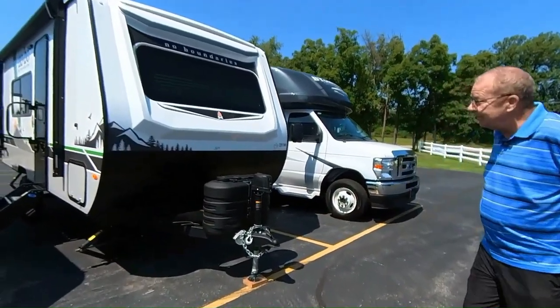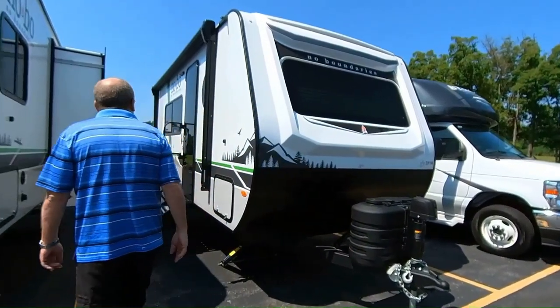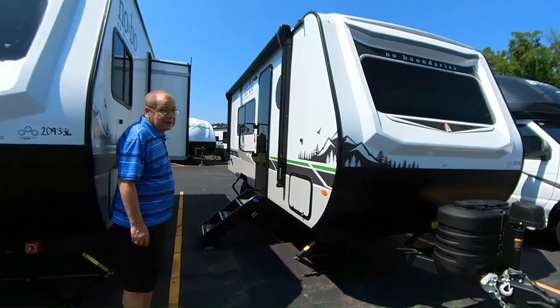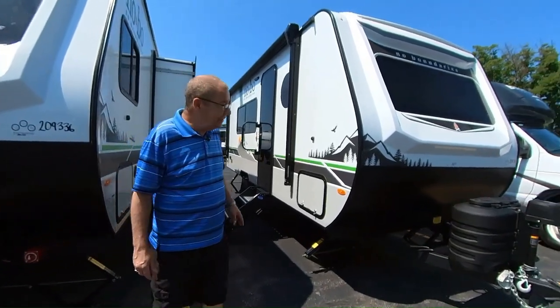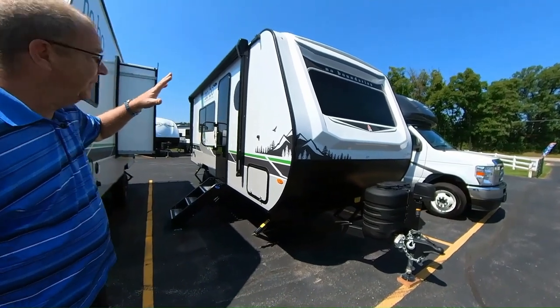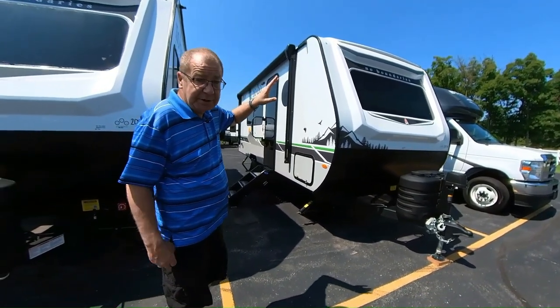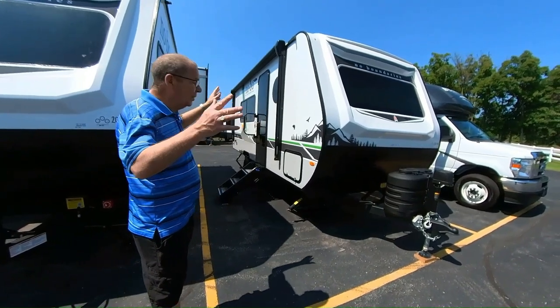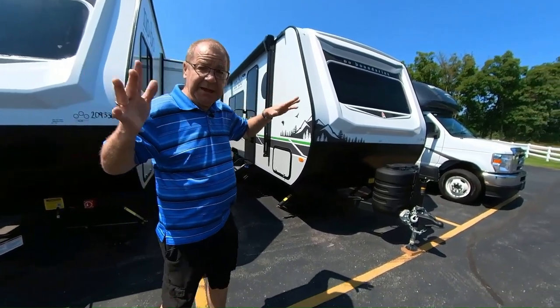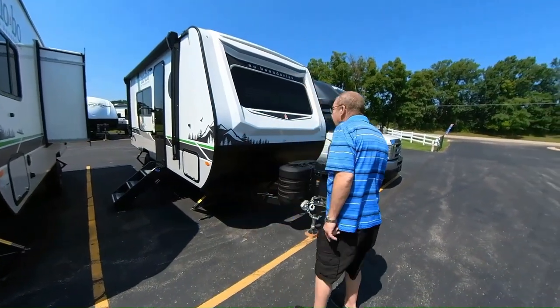What I want to show you is one of our newest members to our family here. It's a 2024 19.2 NoBo. The NoBo stands for No Boundaries. This coach here you can take and get off the beaten path. You've got a 200-watt solar panel on the top, which will run your refrigerator, run all of your outlets, and run all of your lights inside. So if you want to get out and just get away from everybody for a little bit, you can do it — it's equipped to do that.